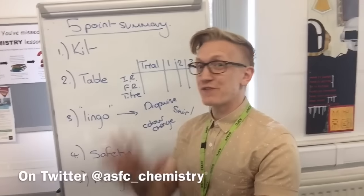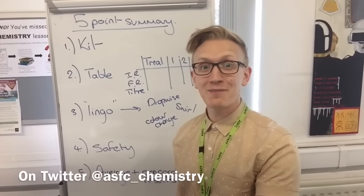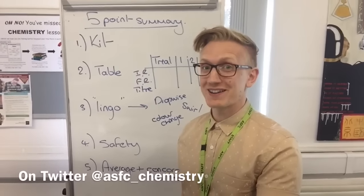Hi everyone. I'm going to go through with you the five points I recommend for brushing up on titrations before you go into your exam, so that you're aware of the kinds of things you might need to mention.